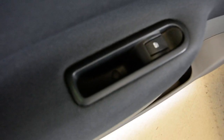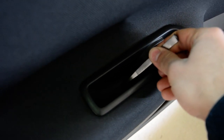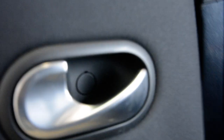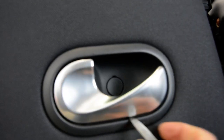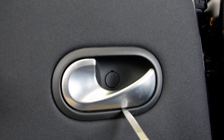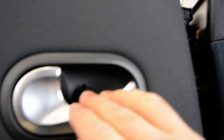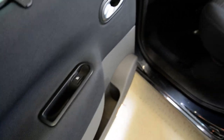You will have here, in the door handle, you will have here a cover. Under this cover we will have a screw, also here under this thing. And another screw on the bottom, there. You need to remove this screw and after that you will have another screw inside.